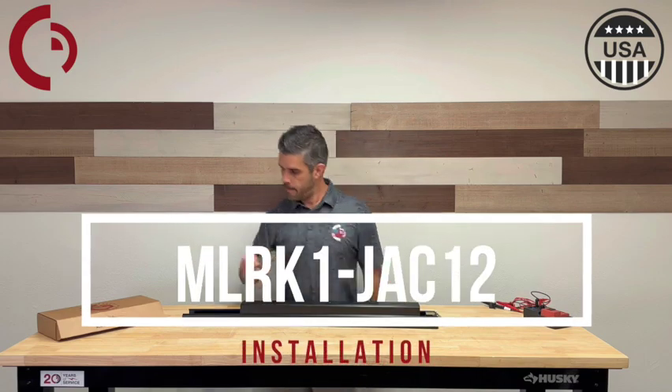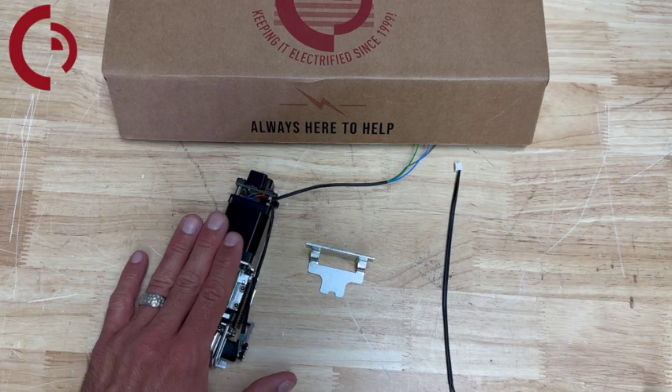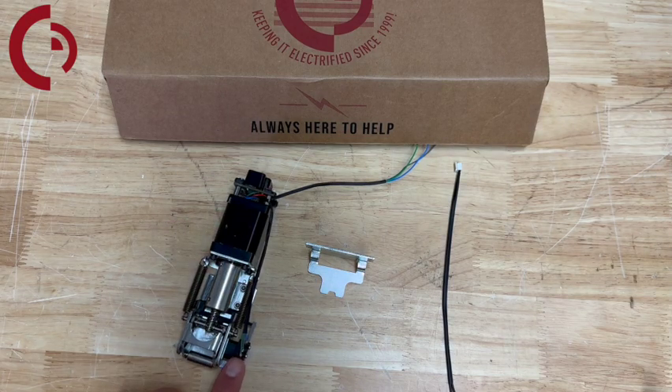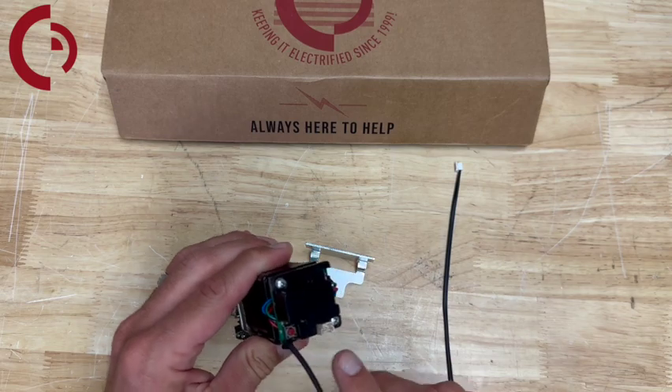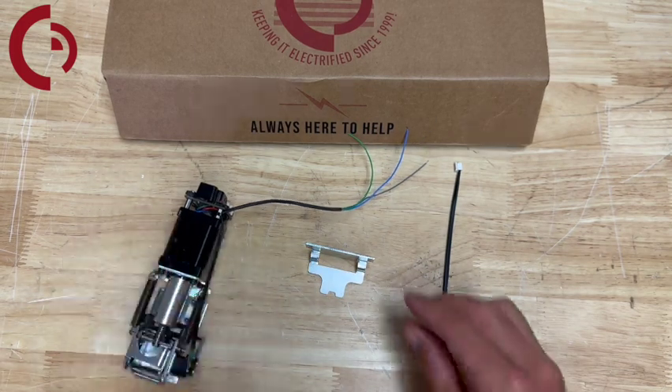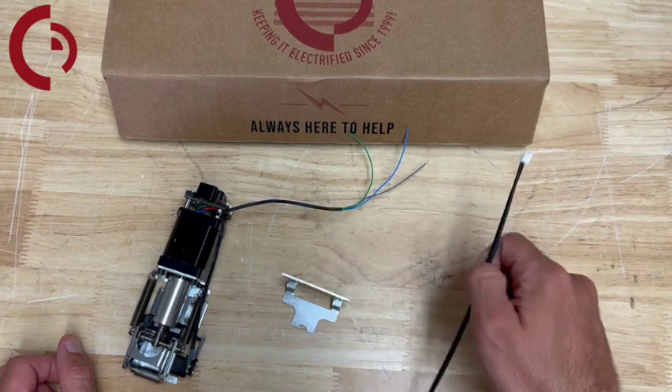Welcome to the MLRK1 Jack 12 installation video. Here we have our motor kit with the optional rec shown, upgraded to the MM5 module for one-touch PTS, your end link bracket, and 8-inch power lead. Now let's jump into the installation.